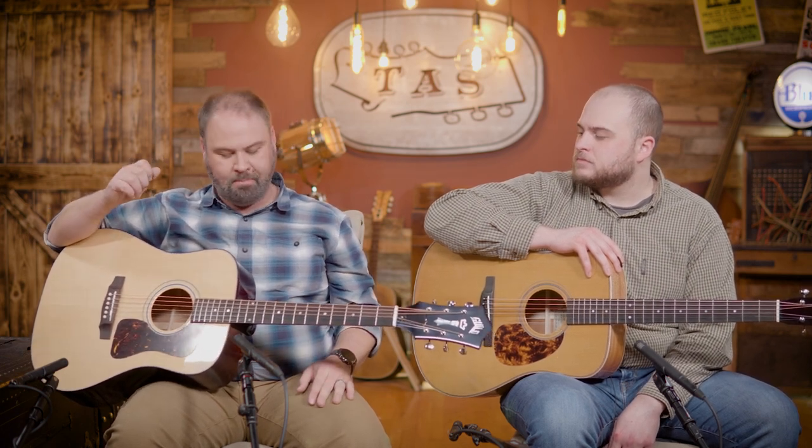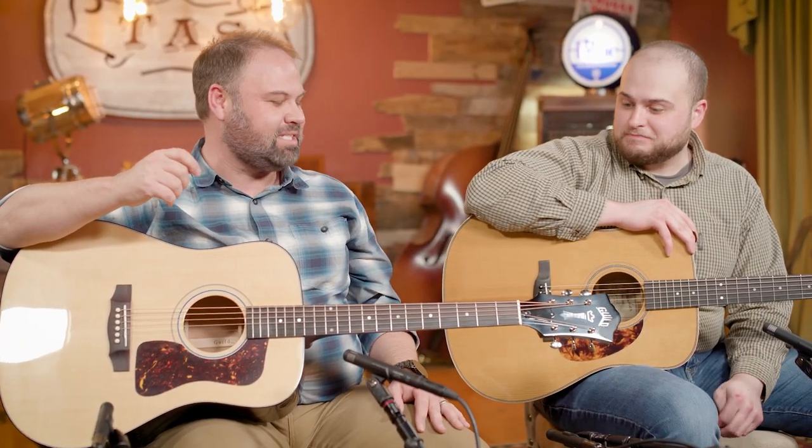Traditional Guild stylings — the big headstock with the Guild logo, the Guild pickguard, and the shape of the Westerly bridge. If you were to blindfold somebody, they would never tell you this was a Guild guitar. I would just tell you it's a great sounding guitar. I think that is what will impress most people if they get a chance to check it out.